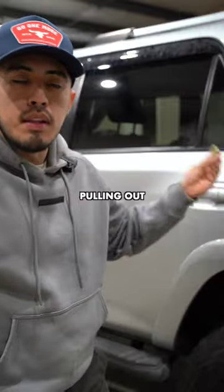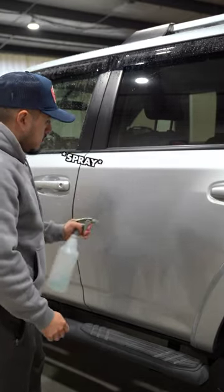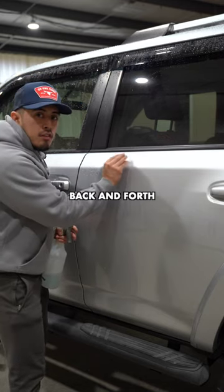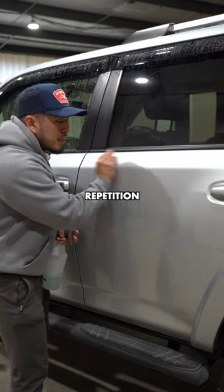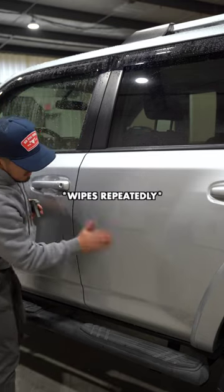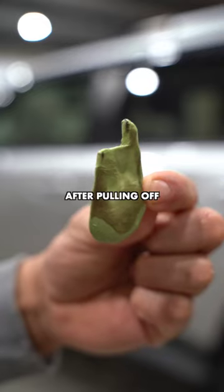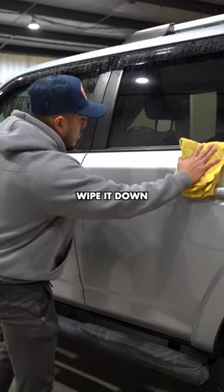Spray your lubricant onto your clay bar, then all you're gonna do is go back and forth. You don't need to put down a lot of pressure — it's more about repetition, not down force. And this is how it looks after pulling off the crud from the paint. Then just wipe it down.